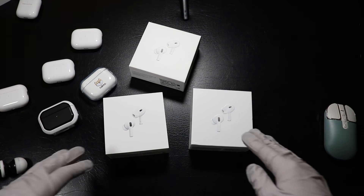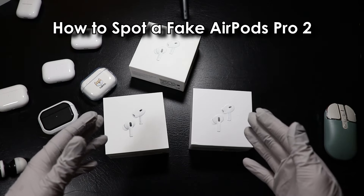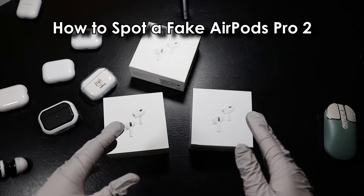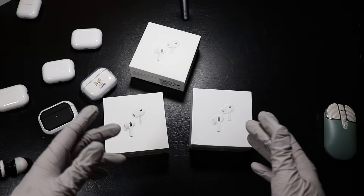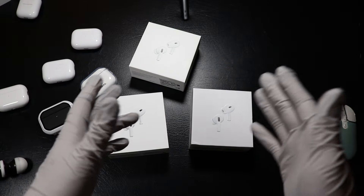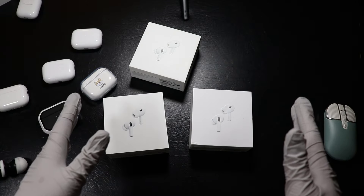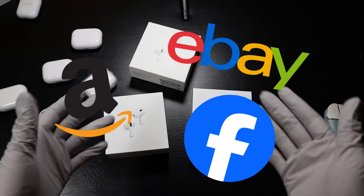What's up guys, welcome back to another real vs fake video. Today we're going really in depth to see how to identify and spot an AirPods Pro 2 clone. The goal of this video is to help you find out if you have accidentally purchased a clone rather than an original, or if you're planning to buy a new or used one online such as on Facebook Marketplace.